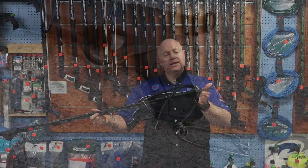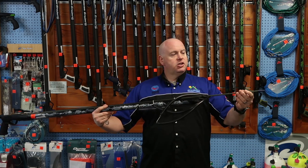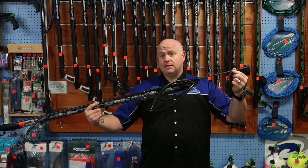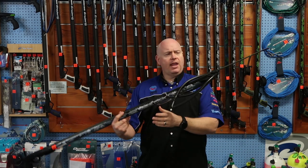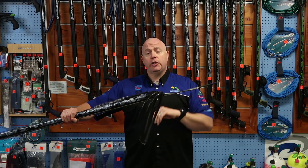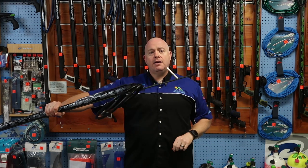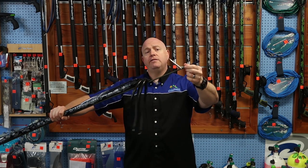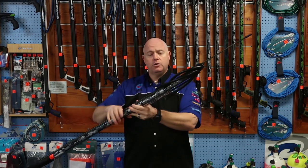The muzzle is the Rob Allen semi-closed muzzle which makes it very fast for reloading. The shaft is a 7mm high tensile spring steel shaft and it has tri-cut tips. A very nice unique feature of all Rob Allen guns is that the barbs are harmonically tuned at the Rob Allen factory. If you hit the shaft you'll see that it will always deploy for you, so when you've shot your fish you know it's going to deploy and hold your fish.